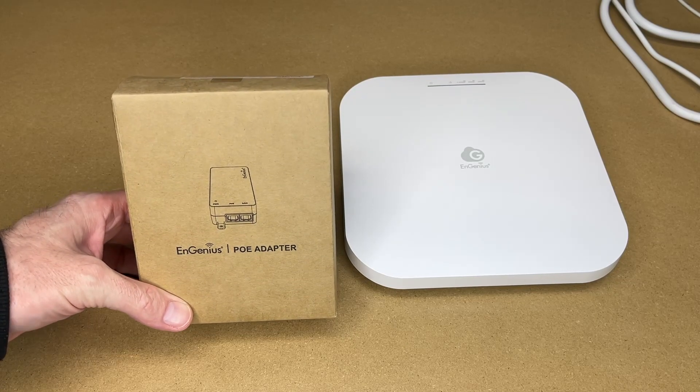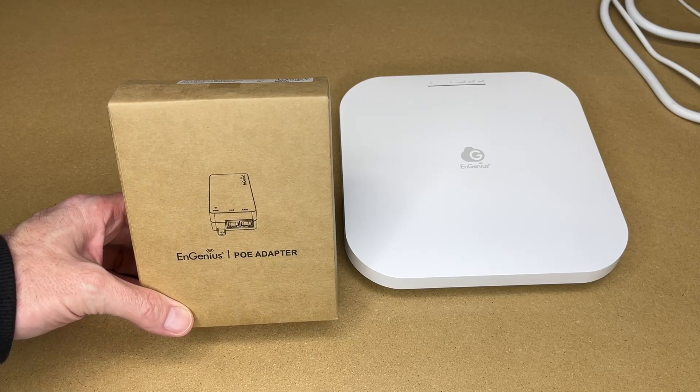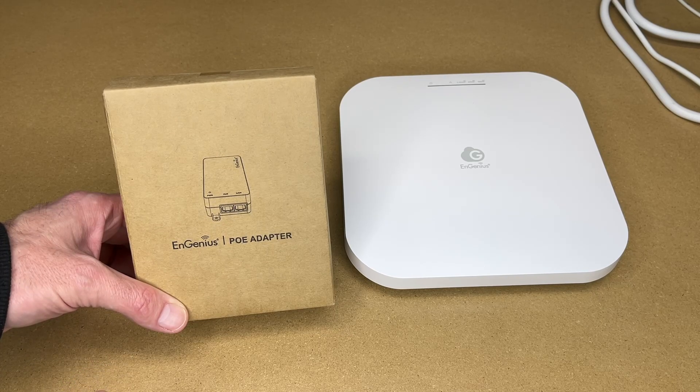Welcome. In this video I'm going to be taking a look at this Ingenious EPA 5006 hat PoE injector. This equipment was provided to me by the distributor, but they're not compensating me for this video and they're not reviewing it before I post it.